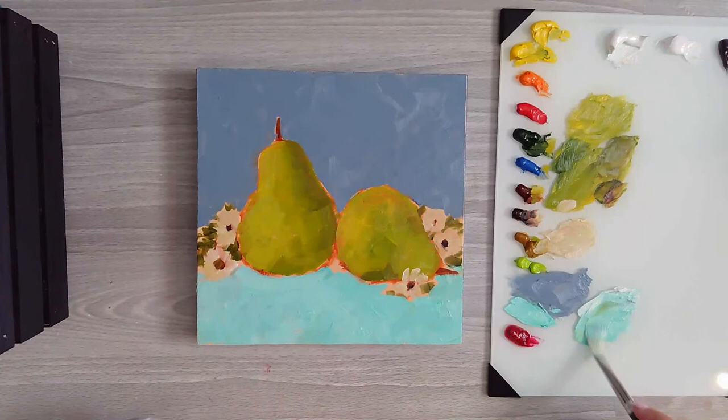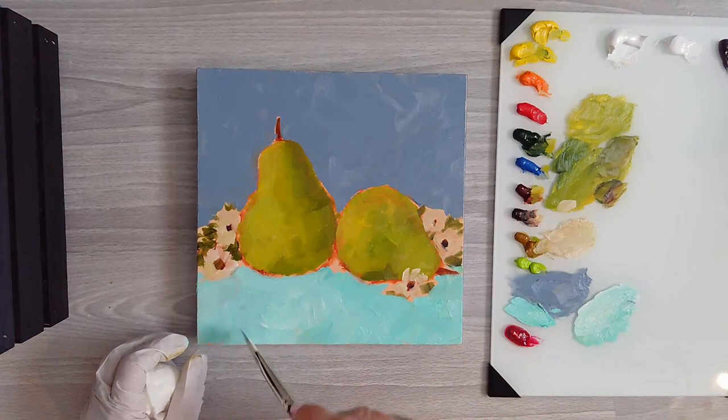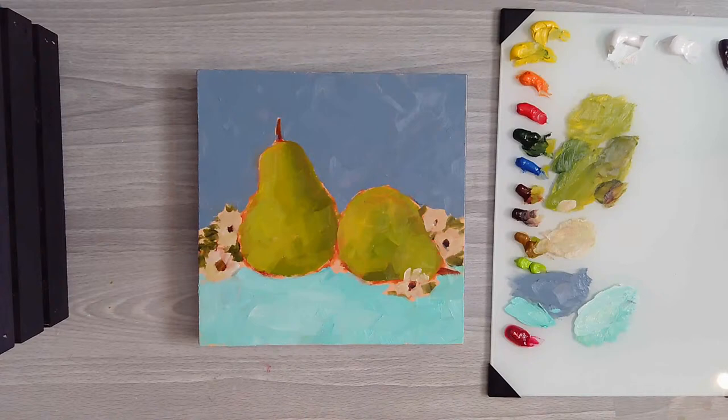I'll work on the shadows now that I've got this in there. We'll bring that all together in a little bit. I just want to start building these - now you can see and compare more with the darks and the lights.